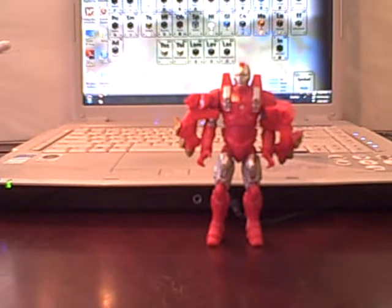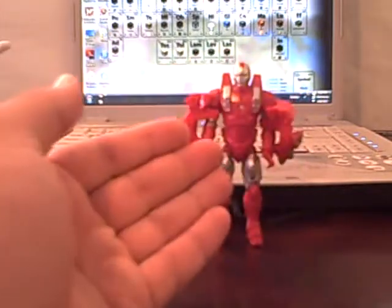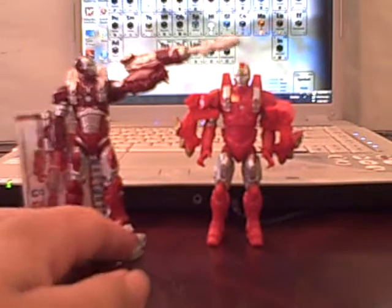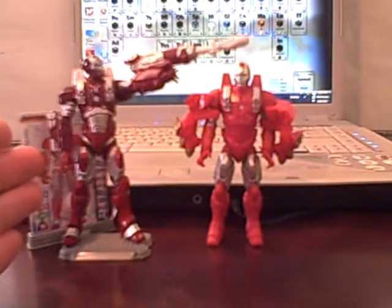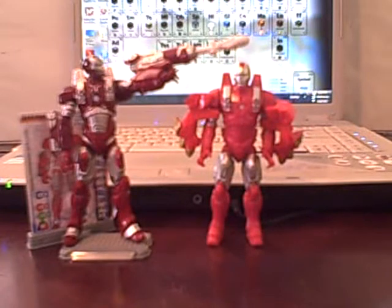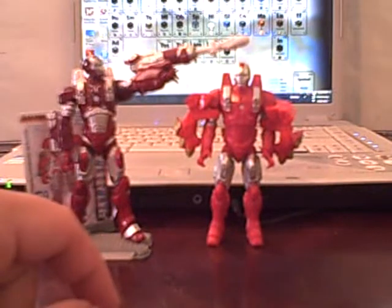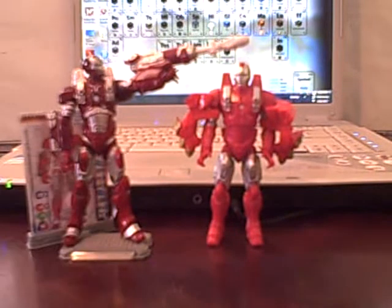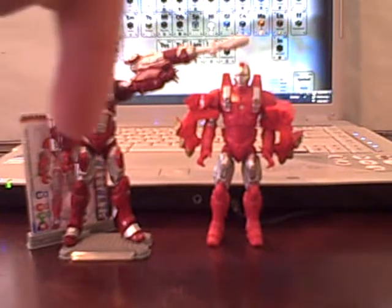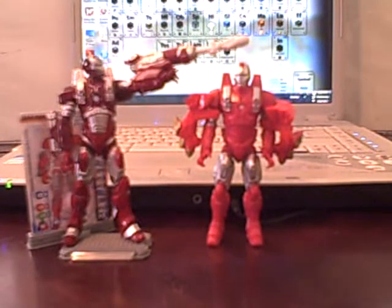Hope you guys enjoyed the review. Let me know what you think of this figure down below — do you like it, do you hate it, normal stuff. I'd also appreciate a comment about this figure, because if I get enough comments I'll probably do a flashback review on the original, since it's a phenomenal figure. You can also follow me on Facebook and Twitter — link in the description — and hit the like button down there. I'll see you guys with another review; until then, adios.